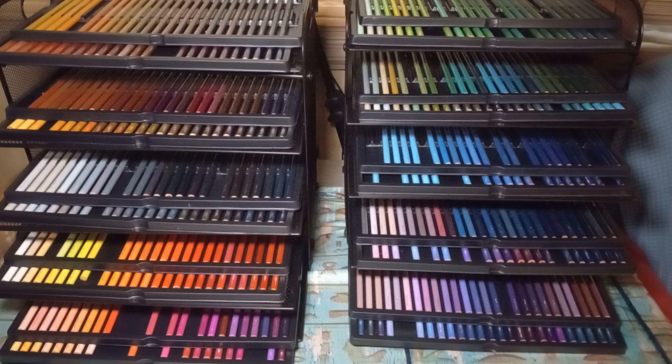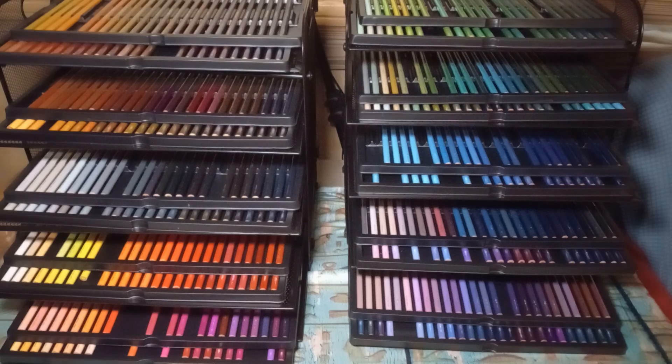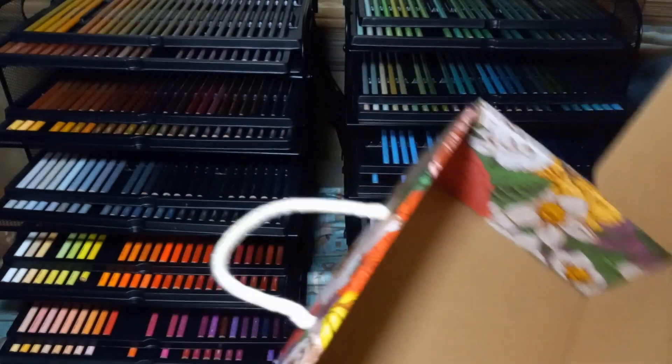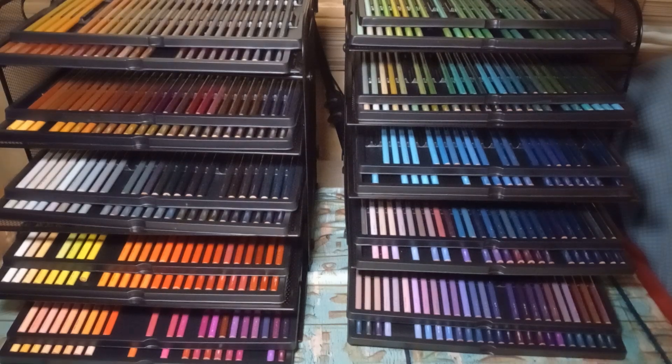This is the Brutfuner 520 set and they come in these boxes — this box has 260 in it, and the other box, I think they've changed the pattern on these now. They come in those boxes and there are 10 trays in each box. They're not that difficult to get in and out of, but they're all just stacked inside the box, so you can only see one tray at a time or you have to take them all out.